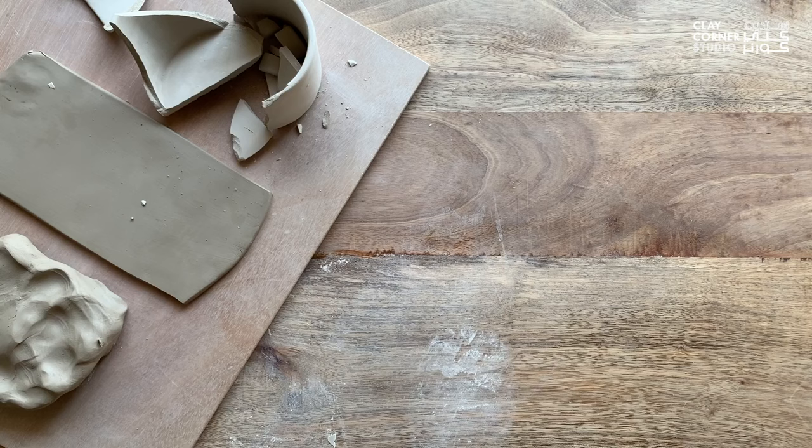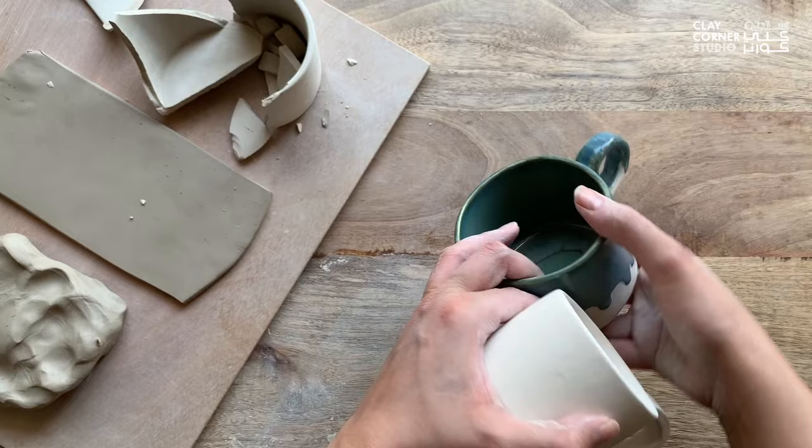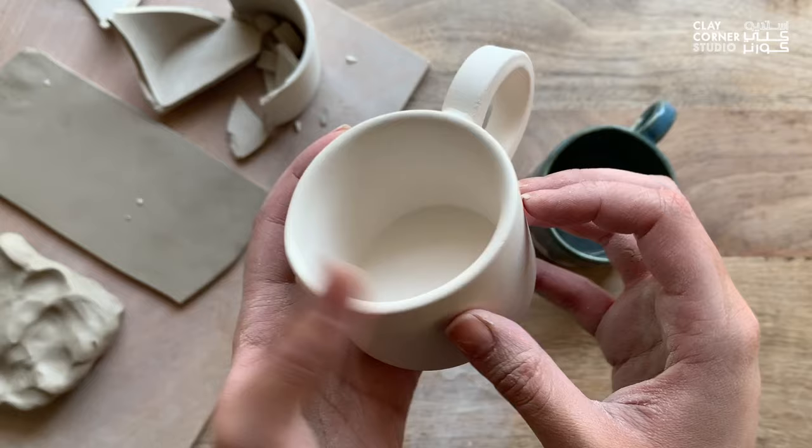Before a ceramic piece is glazed, it's not considered food safe and not always functional because it's usually still porous and can absorb water. Glaze is therefore applied to seal the ceramic body and make it waterproof.